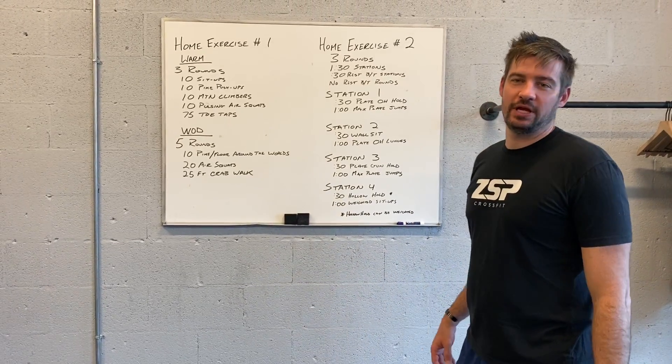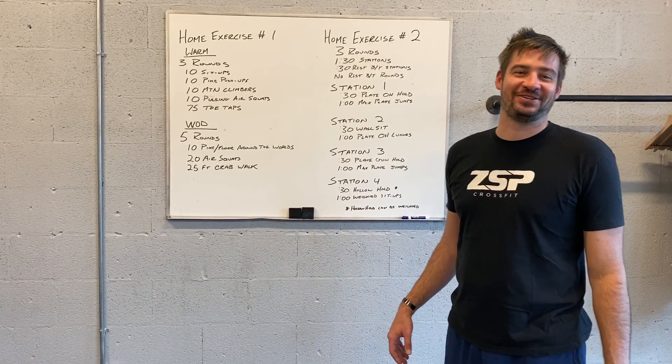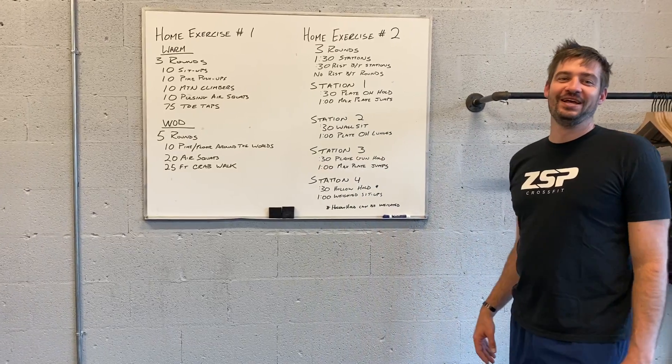Hey guys, good morning. Here I am talking about exercises one and two for day 30.